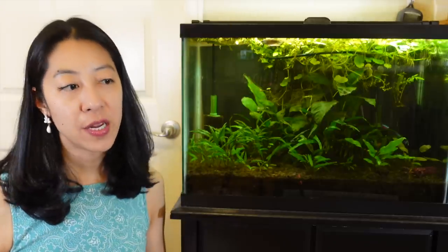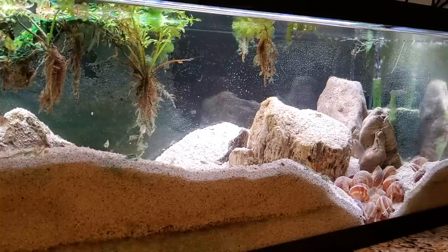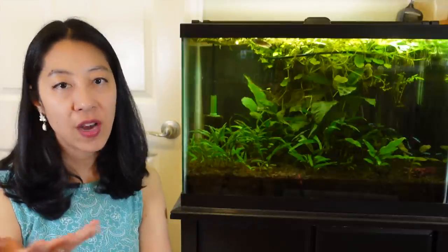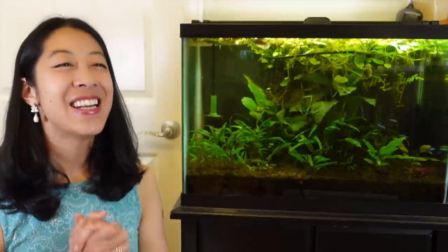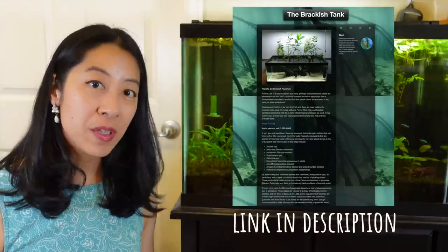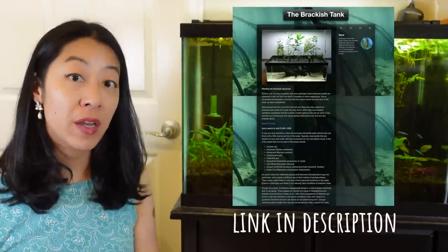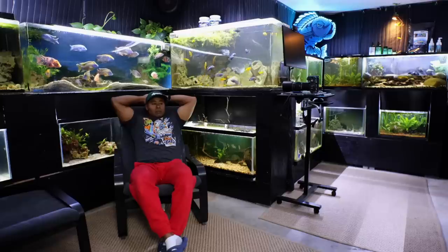Now, what plants should I use? Previously I had floating water sprite, which absolutely melted in the high pH and GH. So I need something that can survive in brackish water, which most plants don't like salt. There's a great article on Tumblr, which I'll link in the description, listing different plants that supposedly do well in brackish water and the specific gravity they can withstand. But I also talked to Zenzo again.